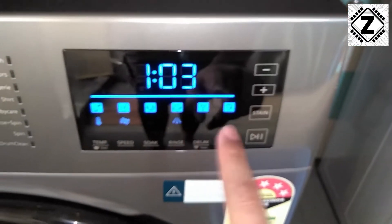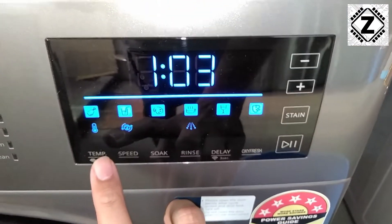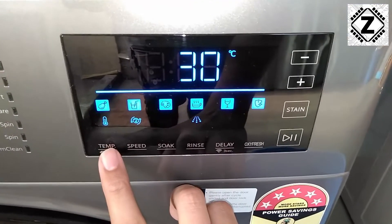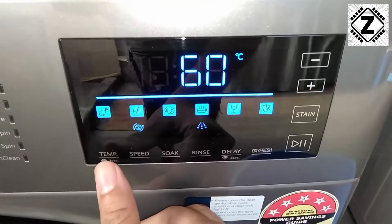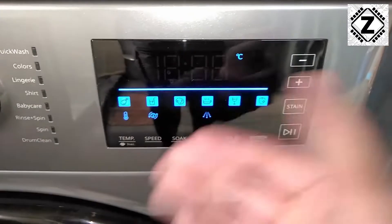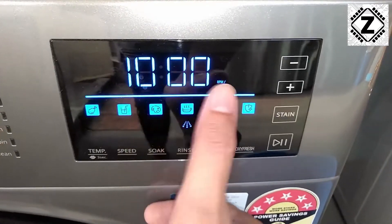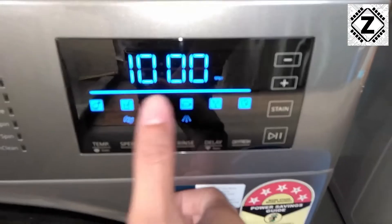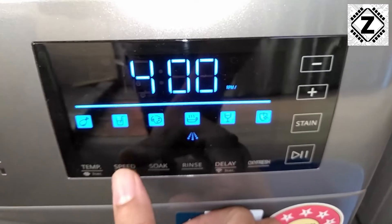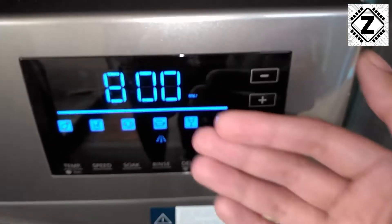Let me explain the functionality of this control panel. There are a few buttons here. The first button is for temperature control — in India generally we don't use this function, so we can turn it off. By default it will be on 30°C, but we can remove the temperature to turn off the heater. The second button is for spin speed — the default in mix wash is 1000 RPM. What I usually use is 800 RPM, which is also more economical considering power consumption.